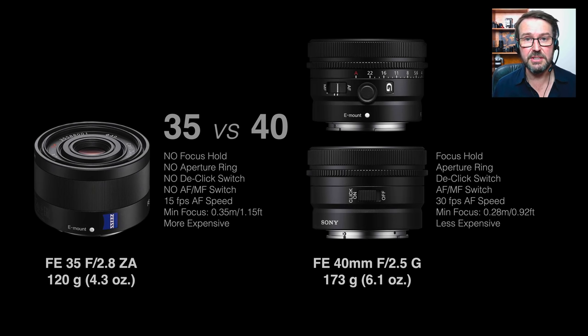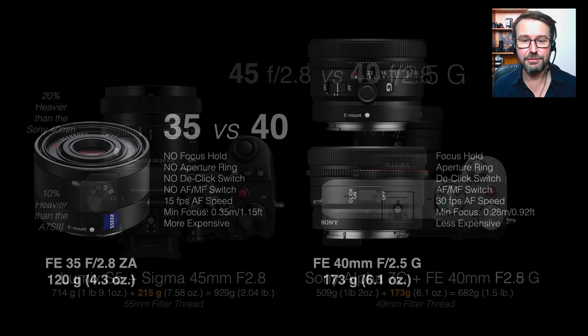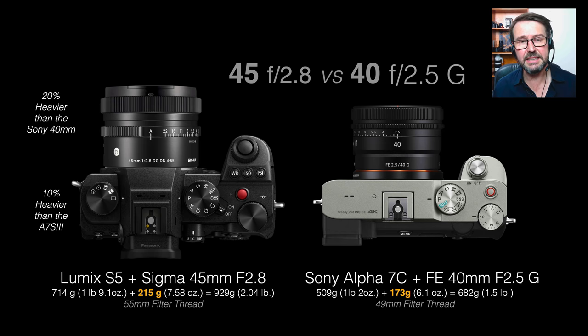Even though the minimum focus distance on the Zeiss 35mm design is okay, it is actually bettered by the 40mm — so you can physically get a little bit closer and your close-up work will be a little larger in the frame. At the point of announcement, the Zeiss actually comes in at more expensive than the 40mm, so there is quite a lot to love about this new 40mm.